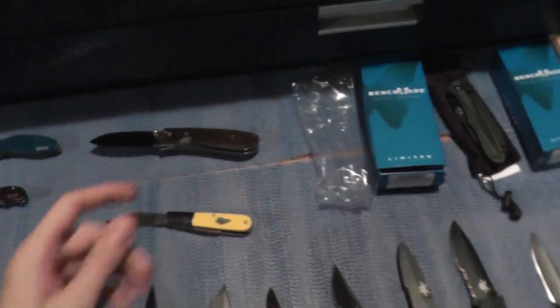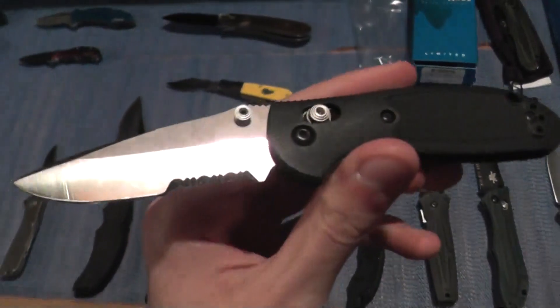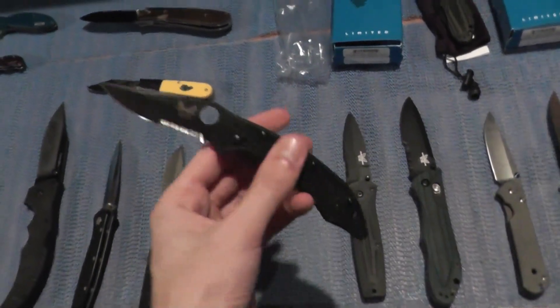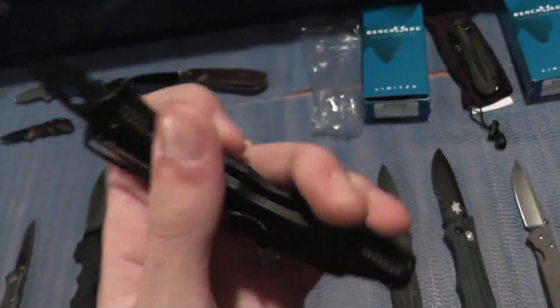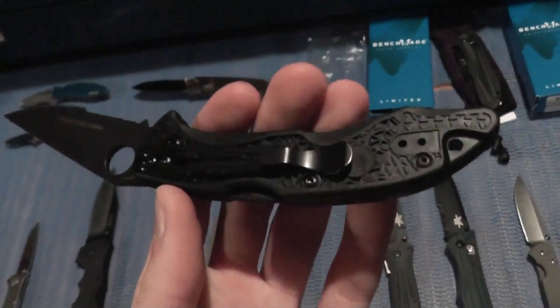Moving on to Benchmades — we have the Benchmade Mini Griptilian and the Benchmade Pikachu, new in the box, never been used. I took it out just for this video.